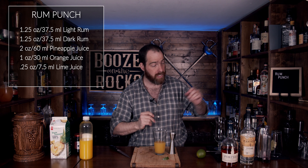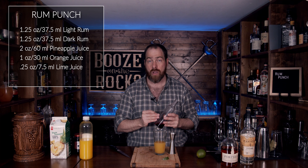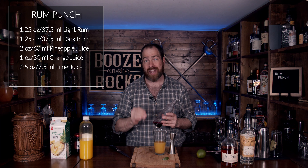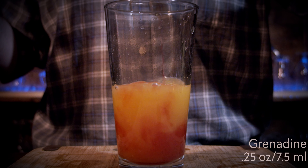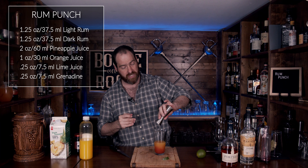Next you need some grenadine. I'm using a homemade grenadine — it's one part pomegranate juice to one part sugar with half an ounce of orange liqueur. You could use orange oil, about five milliliters, or orange flower water, two to three drops, depending on how much orange you want. We need a quarter of an ounce, or 7.5 milliliters. That will give us a little color, add a little sweetness, and change the flavors just a bit.